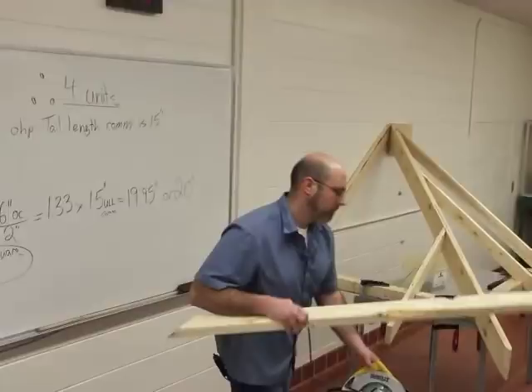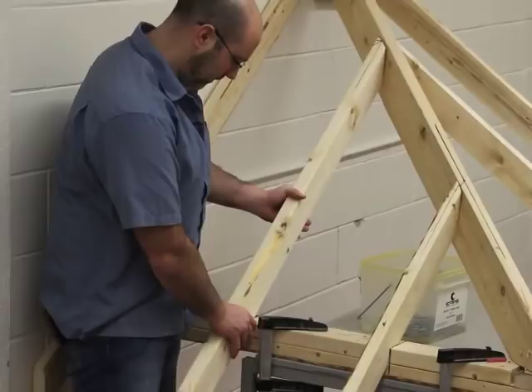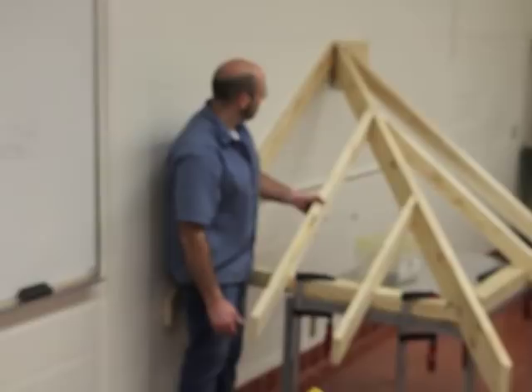Now we have a jack that should fit — I just have to nibble this little corner here out so that it sits on the wall nicely. Coming 16 inches over from my common rafter and laying it right up against my hip — and there you have a jack rafter, 16-inch on center, top cut and bottom cut.